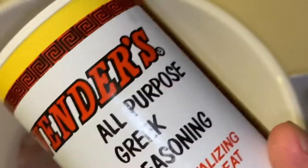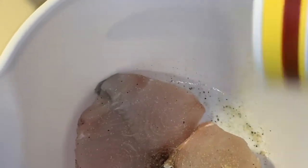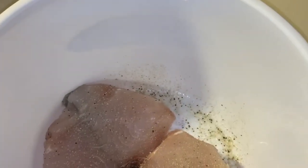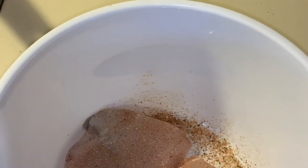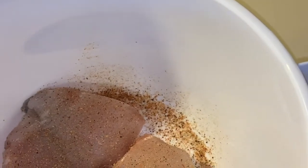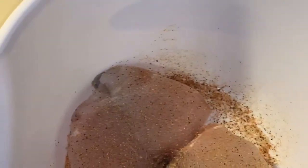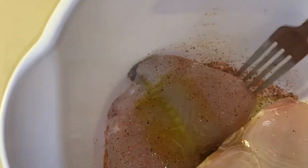We're going to start off with a little bit of Cavener's. Don't get too crazy on these — they're going to be pretty good just the way they are. A little bit of creole, and a little bit of olive oil. Rub them around in the olive oil a little bit, flip them over, and season this side just the same.